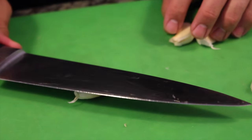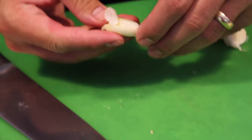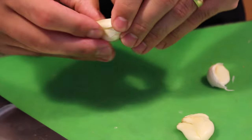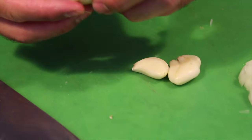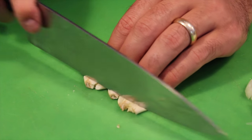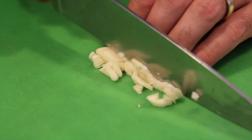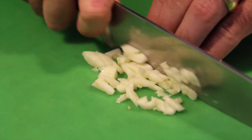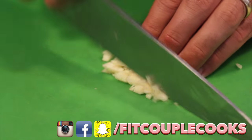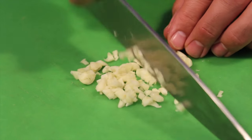One clove of garlic — flat side of the knife down, palm, press. Feel the crack, and you can easily now peel off. We get rid of these little bits on the bottom. Line them up and then just go — get that bit, and then just do a nice slice. Make sure those fingers are tucked back. A little bit of rough dice. Of course you could always use a garlic press. Garlic's done.